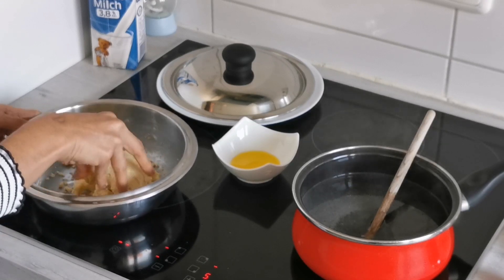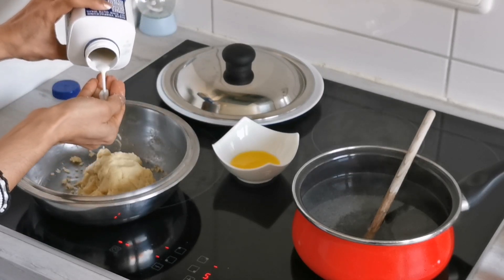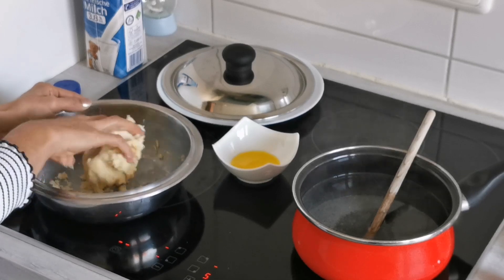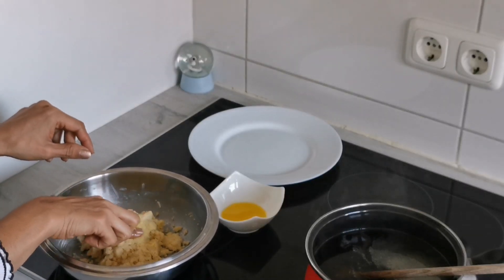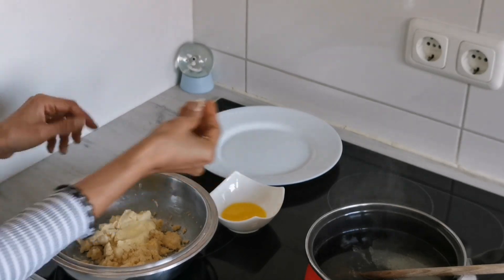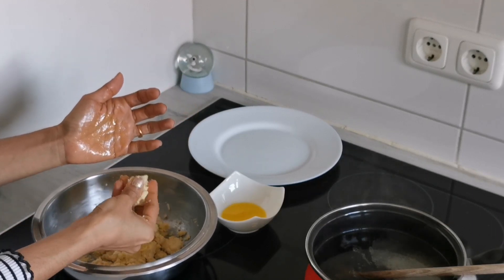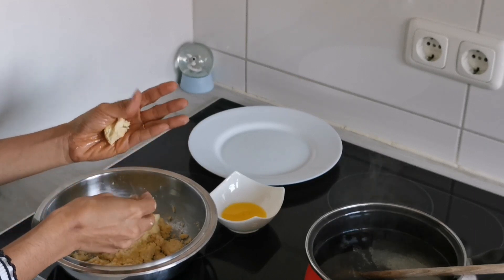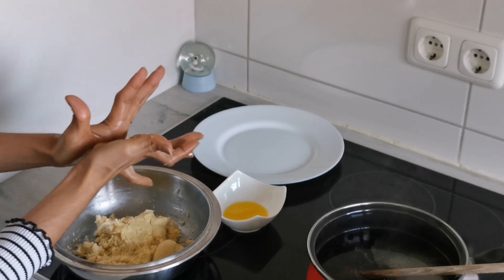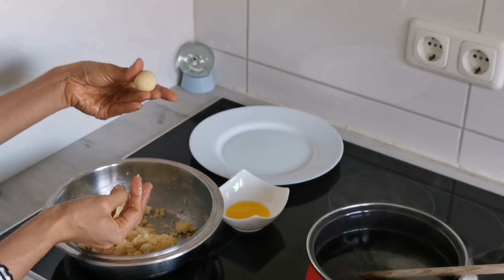I see it is a bit dried out, but we can fix it by adding a bit of milk. I've added milk and made the dough a bit soft. Now we will start preparing the balls — I'll slightly grease my palms with ghee, take a small portion of the dough, and roll it between my palms into a smooth ball. Ensure that there are no cracks.